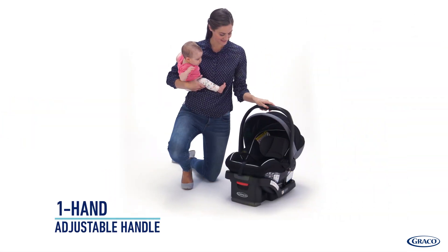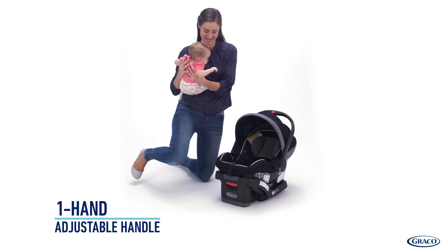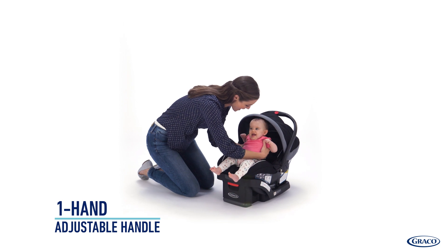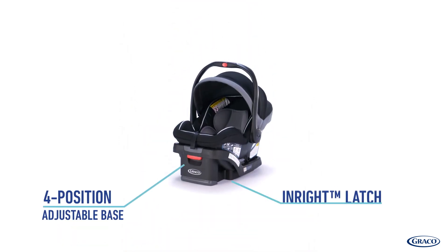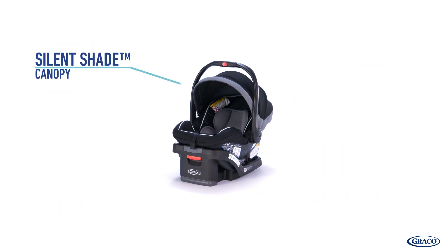To further make using this car seat a breeze, it also comes equipped with a one-hand adjustable handle to easily get baby in and out. Complete with these additional features, this infant car seat is simple for mom and comfy for baby.